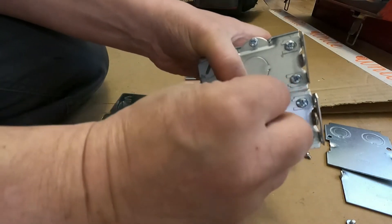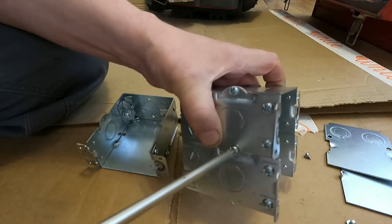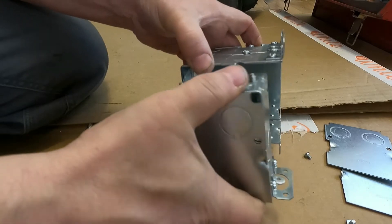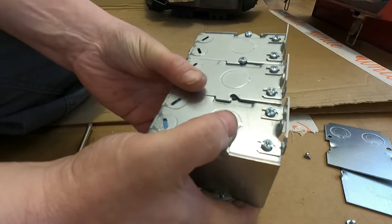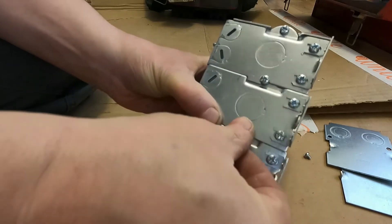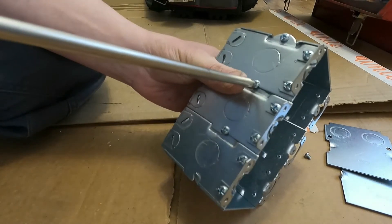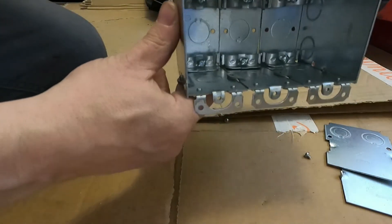Install your screw, and now you have a must that can hold three. You can keep this going on and on — you can have as many as you want. They also sell a system of cover plates that you can build your own cover plates for whenever you're putting together. So that's pretty much what you need to do to gang your workboxes together.